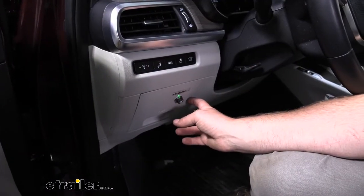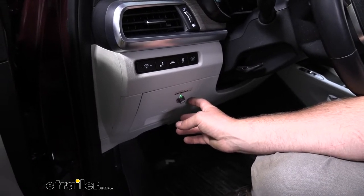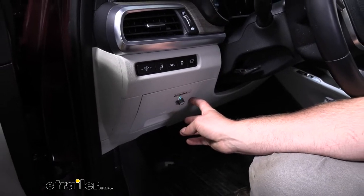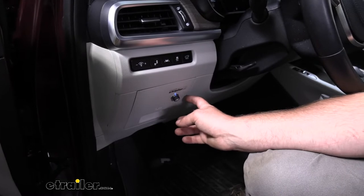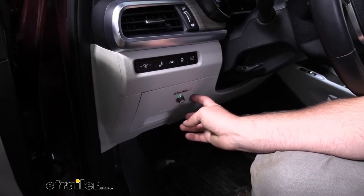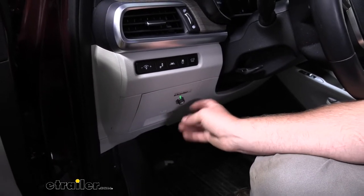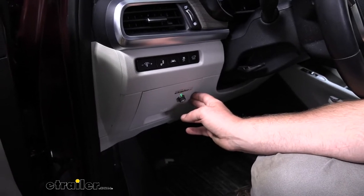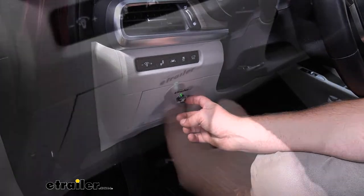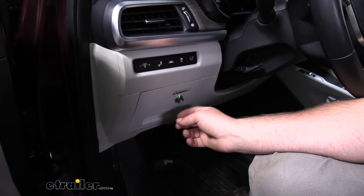These Tellurides are getting more and more popular — we keep seeing them more frequently here in the shop, and people are starting to realize these are pretty capable SUVs. People are really starting to use them to do a little bit of everything, and that does include pulling some relatively large trailers. If those trailers have electric brakes on them, a brake controller is in your future — you're going to need one to operate those brakes safely. That's where a Redarc brake controller like this comes into play.